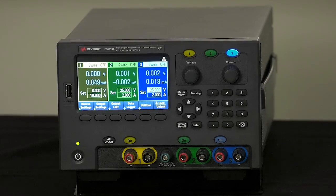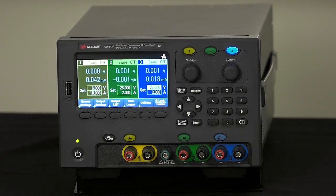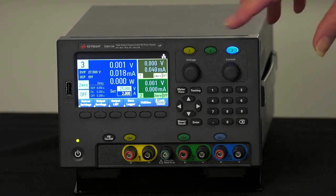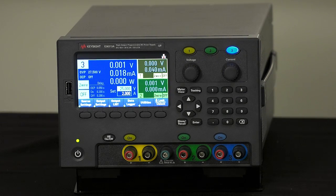We have that on our higher end bench product, the N6705, but never before did we have that capability in our base product like the E3631. You had to select which of the three outputs you wanted to see at a time. It was very clear that we needed to improve on that in order to get greater usability. So we now have the ability to see all three outputs at the same time, and you can also highlight one of the three outputs to see more detail about its settings.